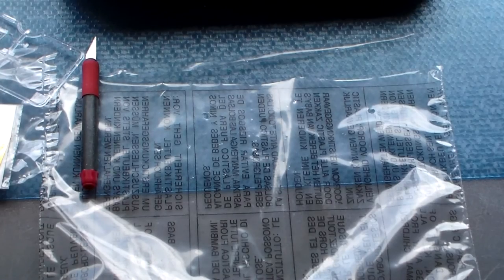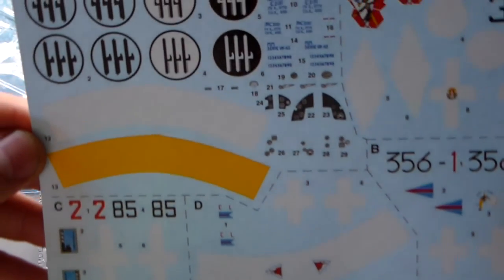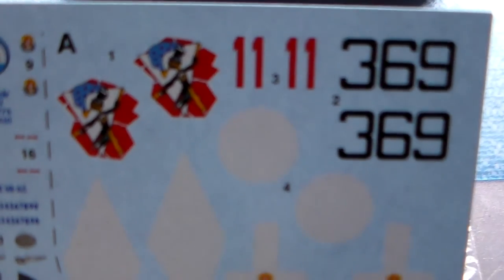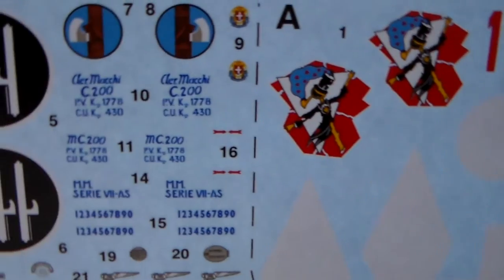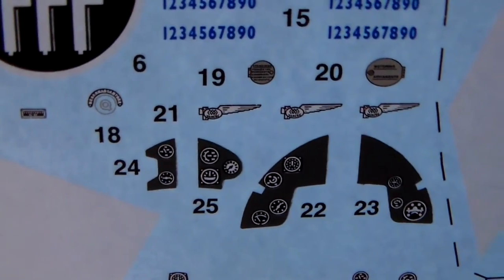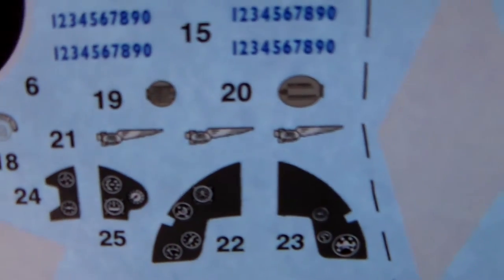And the decal sheet — quite a comprehensive decal sheet included with this kit.